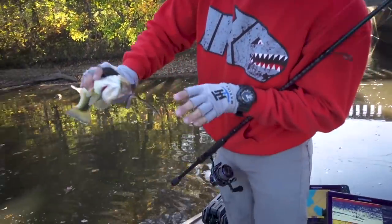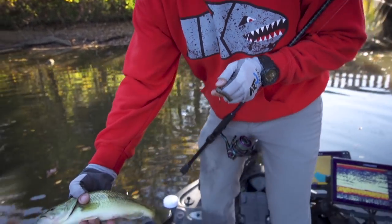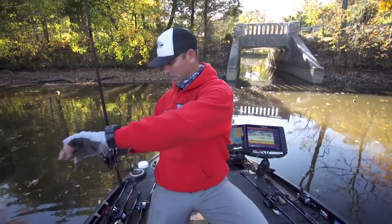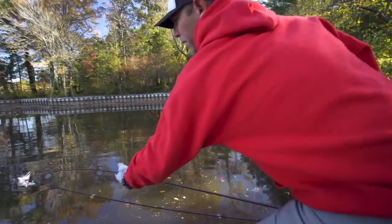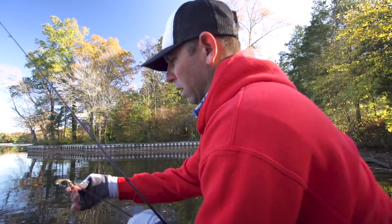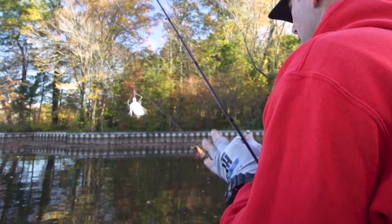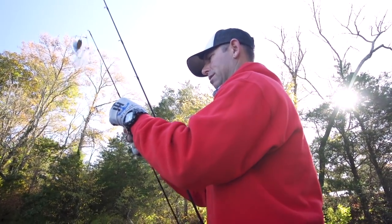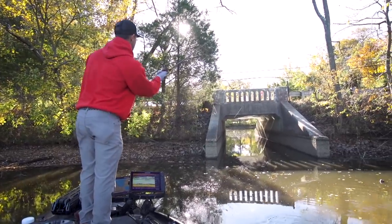Another one on the chicken rig, right where they're supposed to be hooked. The design of that hook keeps them pinned every time. This is where it's good to have a lot of rods rigged — notice the fight has slowed a little and the size of the fish is getting a little smaller. This is where I like to start showing them something different. When you have a group of fish, it's good to have a couple alternate baits rigged.